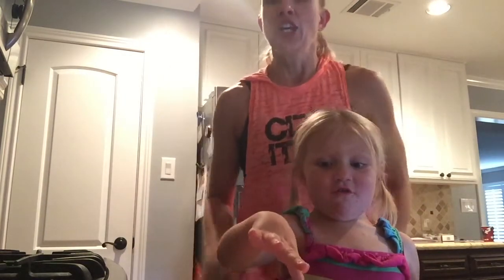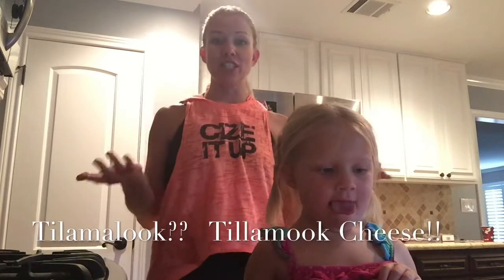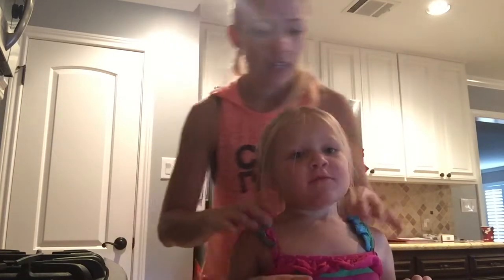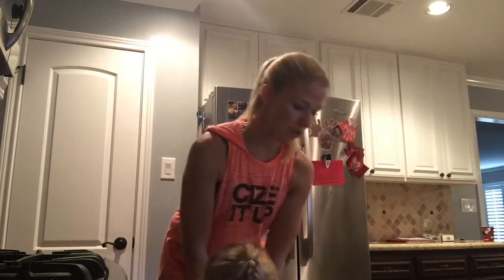So we've got our turkey meat, and then over here — what do we have over here? Cheese. We've got our cheese. My kids, we like Tillamook cheese. You can get whatever cheese that you like. You can get it from the deli, whatever you like. You can make lunchables however you want. Where's our cutter, Cambry? Our heart. It's in the bathroom. Go get it. Found it.